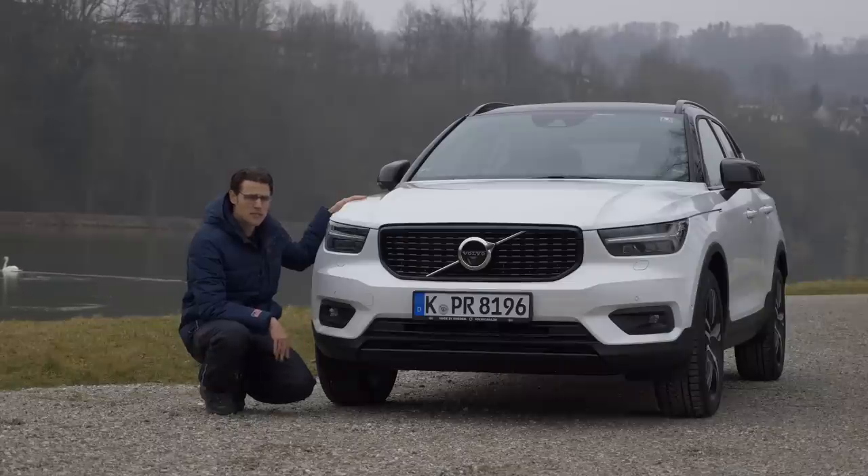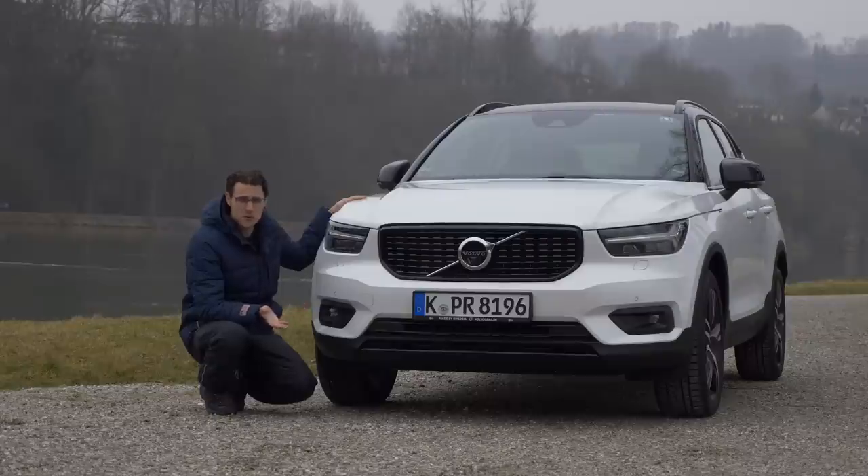This car is not a real sibling to the XC90 or XC60 — those ones are siblings. This one sits on a new so-called CMA architecture, and it's basically smaller. The other new small Volvos will also follow on this architecture.